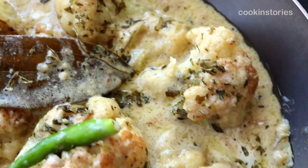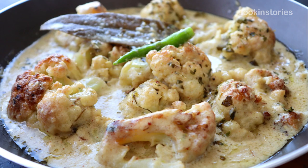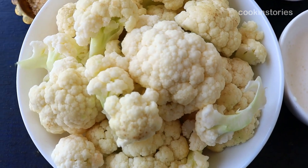As winter is in, so is the cauliflower, so let's do something special with cauliflower today. Hello and welcome back to the cooking studio, and this is Smith. Let's begin today's recipe.